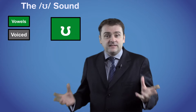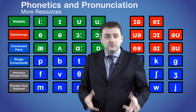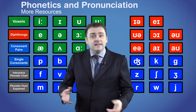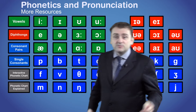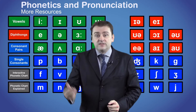So that's it for the ʊ sound. We have made additional videos on each of the groups of sounds — vowels, diphthongs, single consonants and consonant pairs — as well as a video explaining the overall phonetic chart. You can also click on any of the symbols behind me to see a similar video with lots of examples and an explanation about how to pronounce that sound.